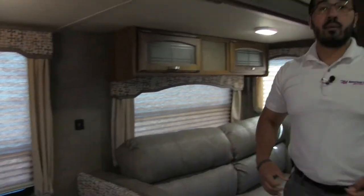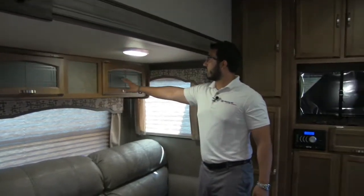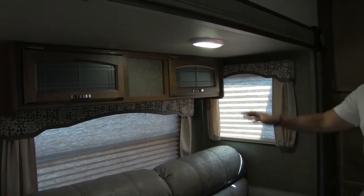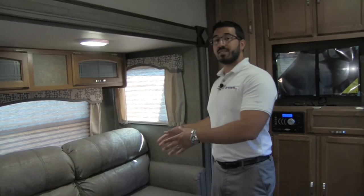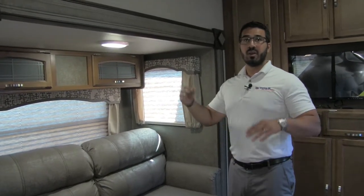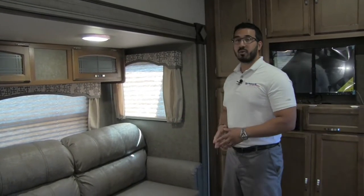Right here there are USB ports, so if you're sitting at the dinette or on the couch you can pop your cell phone in and charge it. Storage up top with decorative glass — a great area for board games in my opinion. And right down here is the couch. This is a tri-fold sofa, which I love. If you have guests staying the night, not only is this comfortable to sit in but it makes a comfortable bed — you're not going to have a bar on your back like traditional pull-outs, and you don't have to worry about an air mattress deflating.